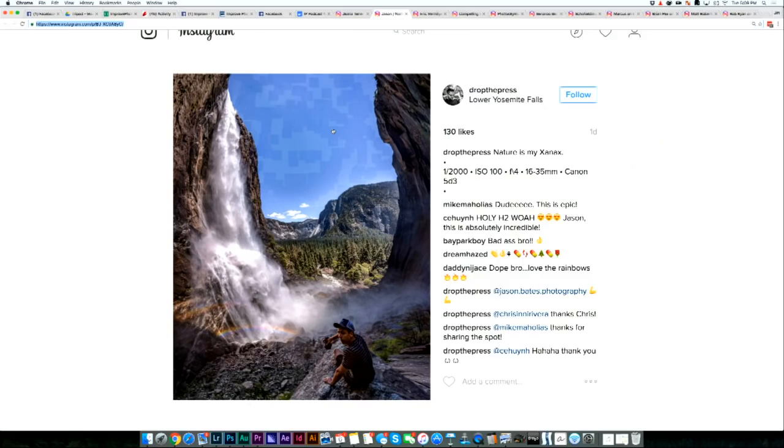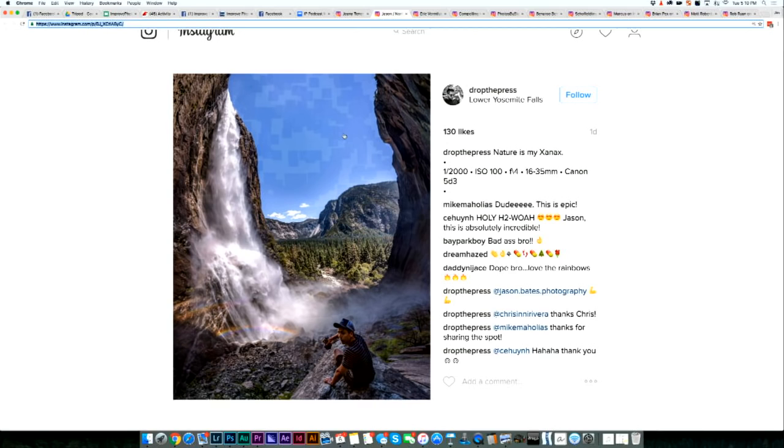Talking about the distortion, even the subject — the person — is so distorted that it's almost uncomfortable. That even happens on an iPhone: if you're shooting in portrait orientation and you put the person's face at the top portion of the photo, they look super distorted, like their forehead will look like it's a foot tall. So you do have to be careful with that distortion, especially when shooting wide angle.